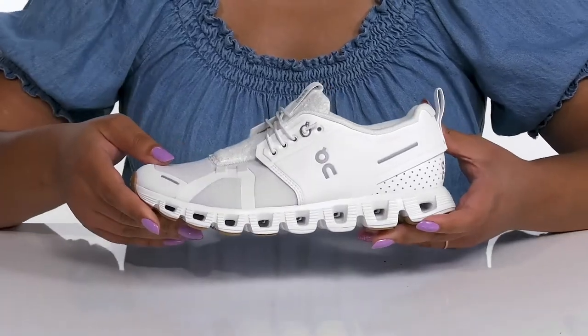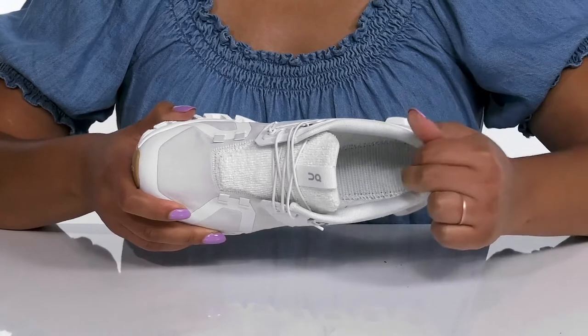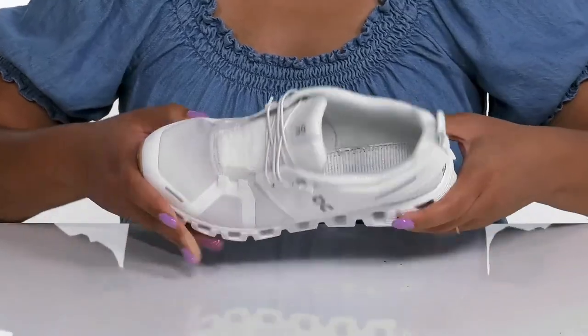Inside there is a textile lining with some cushioning around the collar to give your ankle support, and a removable footbed that is lightly padded and contoured to keep you comfortable all day.